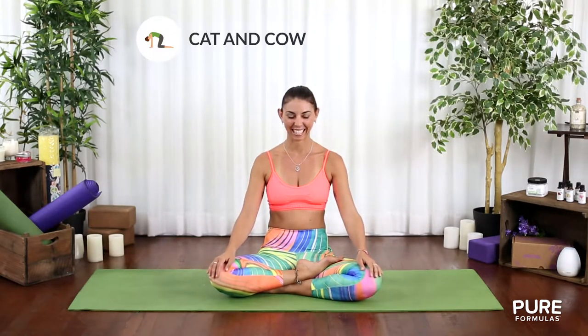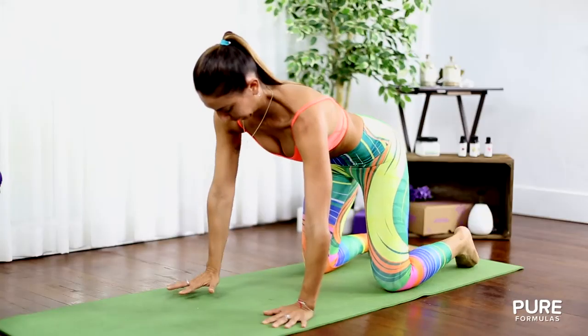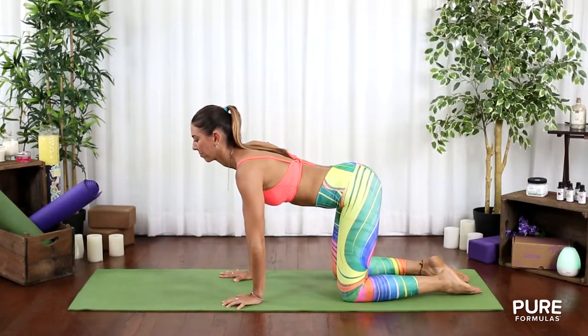Next up, we'll do some cat and cow poses to wake up your animal spirit. Get on your hands and knees, separating your knees shoulder-width apart and place your hands just under your shoulders.